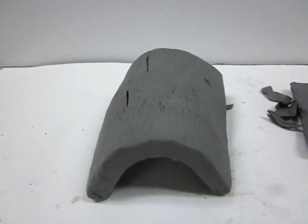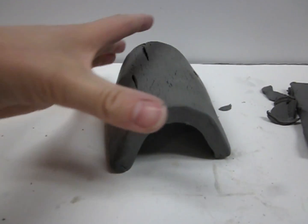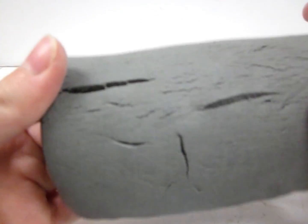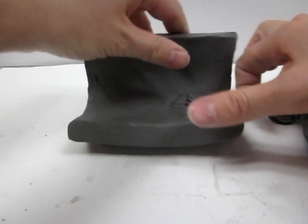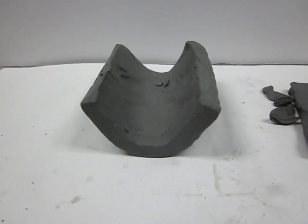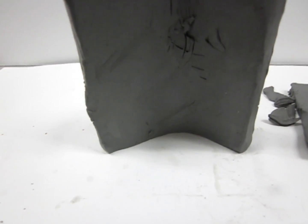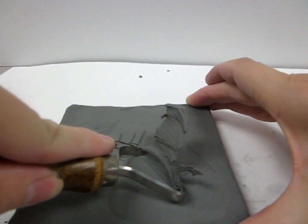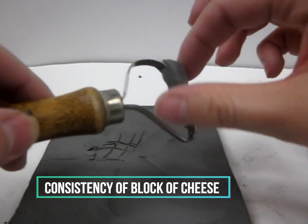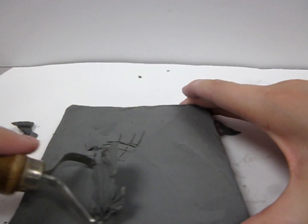Leather hard clay can be shaped and will stand on its own and hold the shape you gave it — it's not going to flop over or collapse from gravity, and it won't flatten back to how it was. Another quality of leather hard clay is that it feels like a block of cheese: it's soft enough to shave and scrape, but hard enough that it makes small shavings that come loose as you scrape it — like shredding a block of cheese.